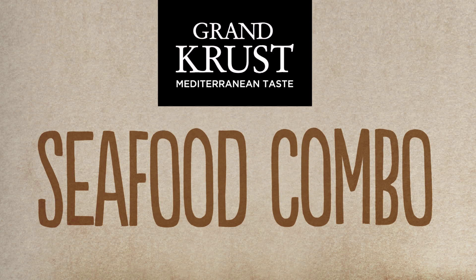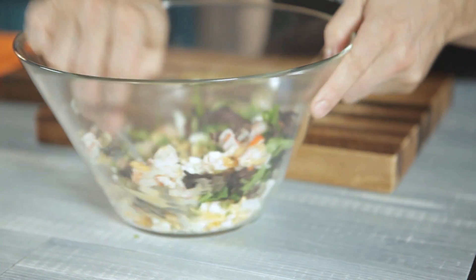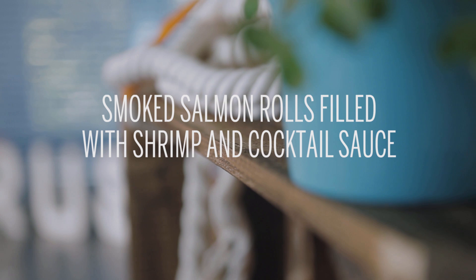Seafood Combo by Grand Crust Mediterranean Taste. Today we're going to make smoked salmon rolls filled with shrimp and cocktail sauce.